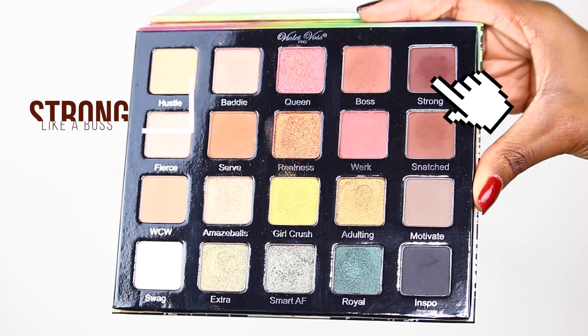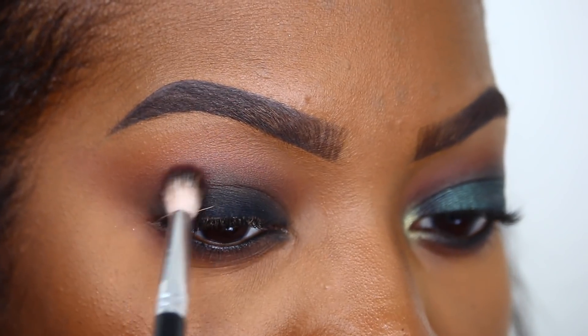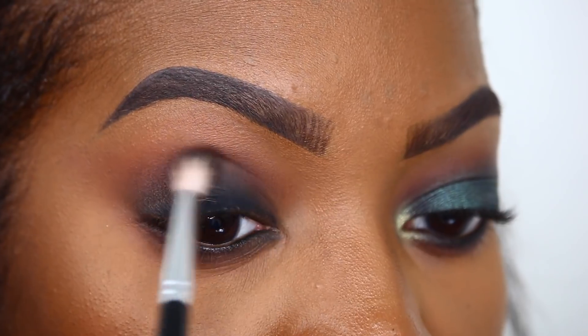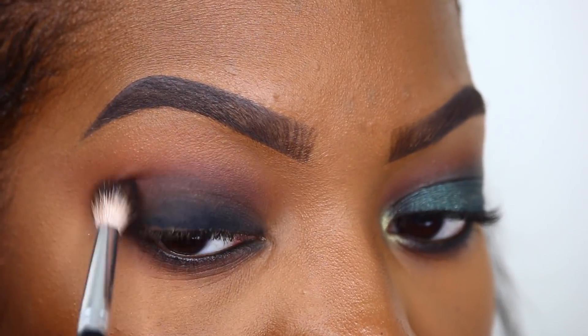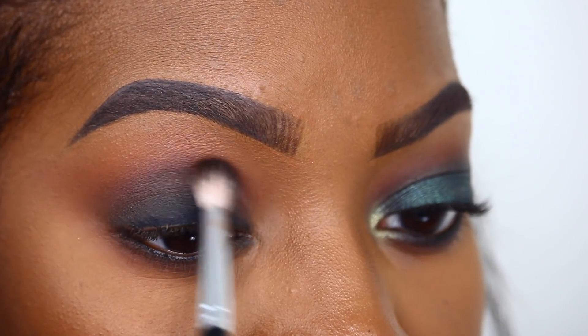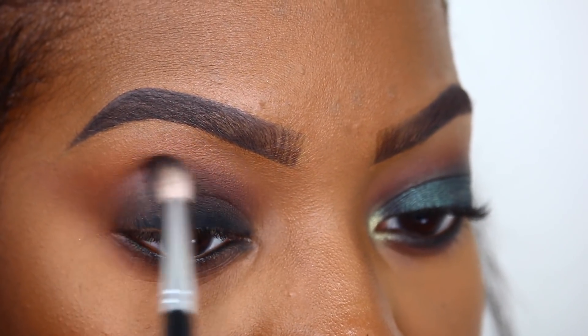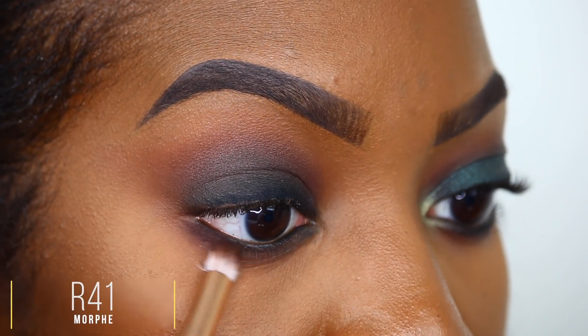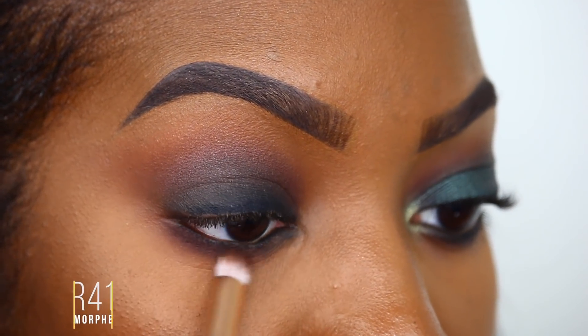Now I'll take the shade 'Strong' and place it right where the black ends and the transition starts — this will help diffuse any harsh lines. I'm also going to take Strong along the lower lash line to further intensify what we've got going on here.